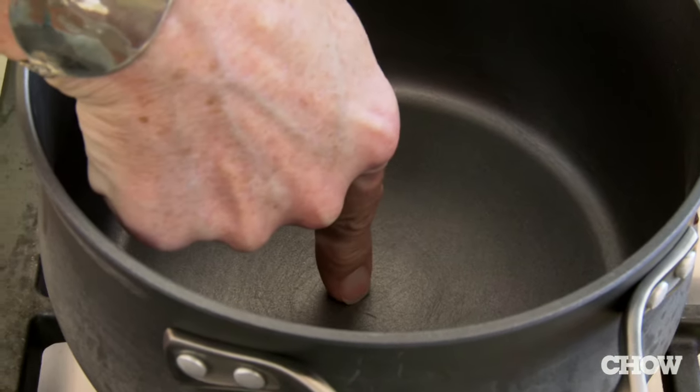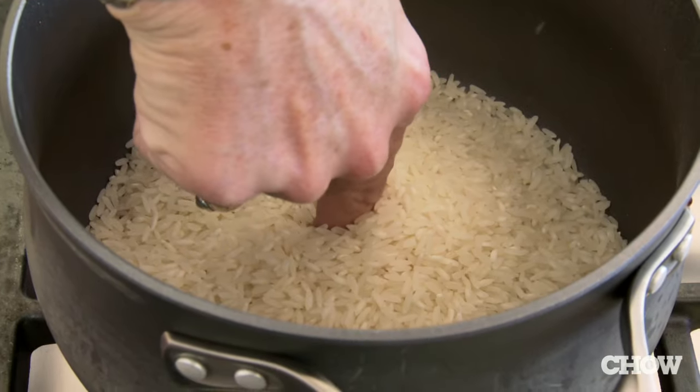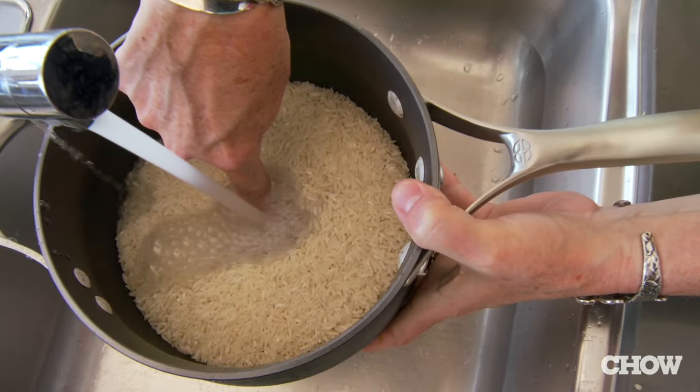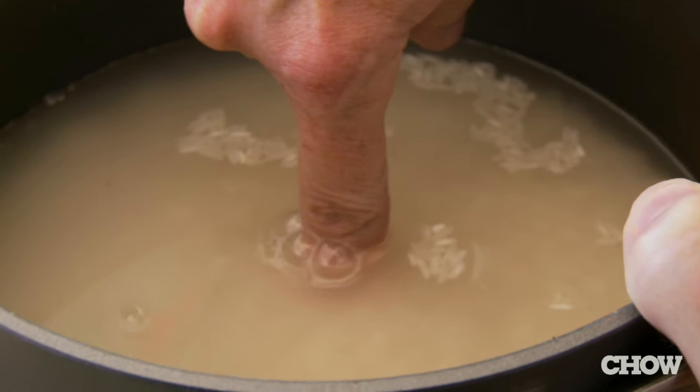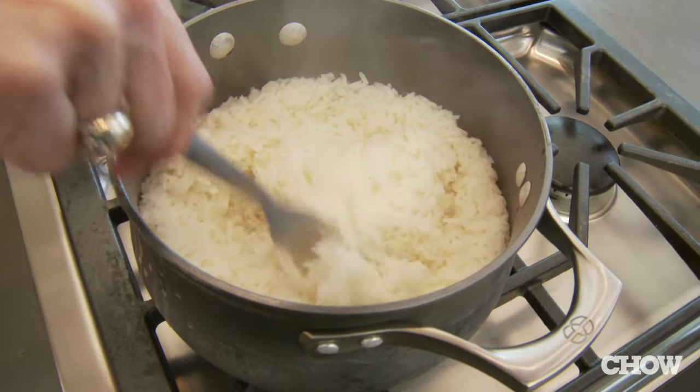You take your finger and put it on the bottom of the sauce pot. Pour in the long grain white rice until it comes up to the first joint on your index finger. Take it to the faucet with the water running, and let the water run to the second joint on your index finger. You've doubled your proportion of water to rice — no measuring cup.